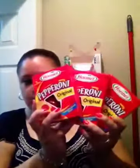Because I got a bigger pizza, I got three packs of pepperonis. Usually I only get one. You get 12 pepperonis in each little sleeve and two sleeves per pack, so 24 pepperonis per packet. Just because it's a bigger pizza, I got three.